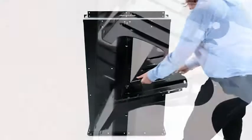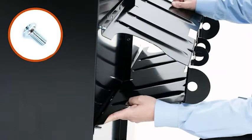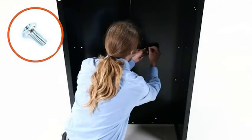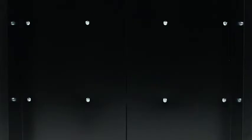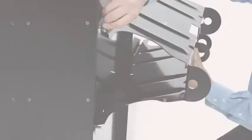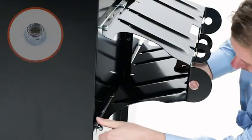Next, align the wheel support (Part 9) and insert eight five-sixteenths by three-quarter inch truss head bolts (Part C). Then secure them using eight five-sixteenths inch nylock nuts (Part E).